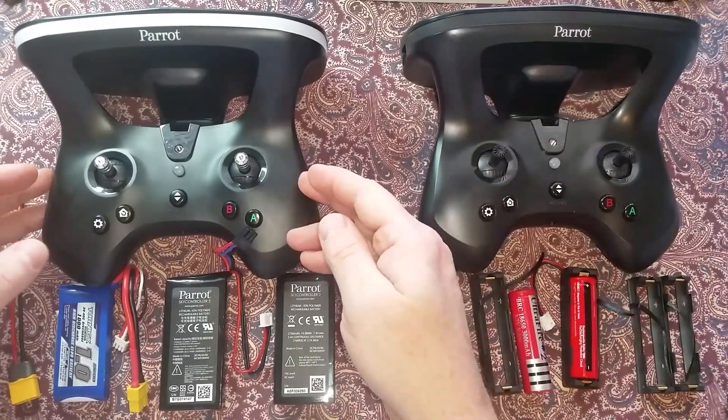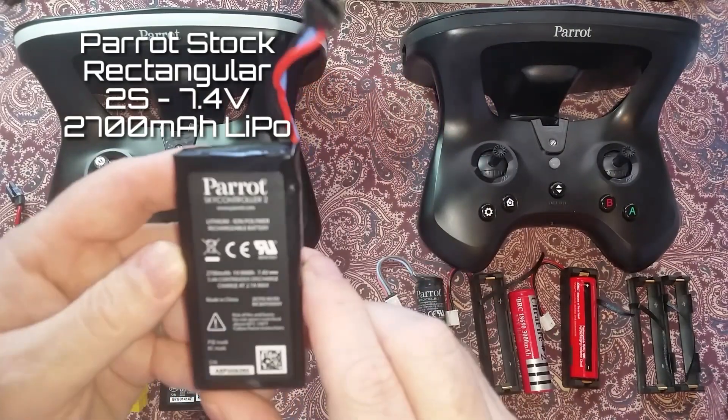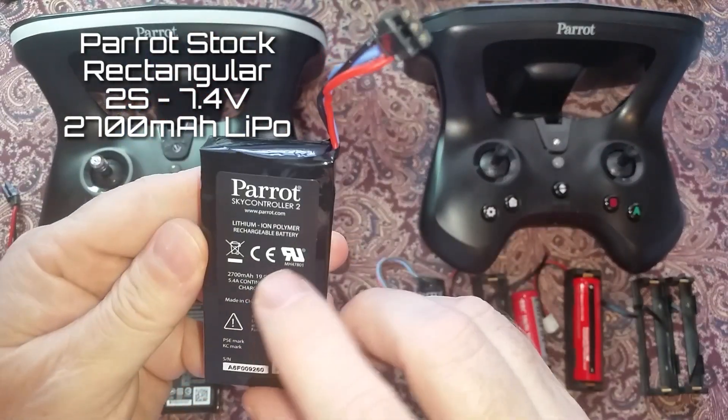The SC2 uses a slightly larger stock battery — it's a 2S 2700 mAh LiPo rectangular battery.